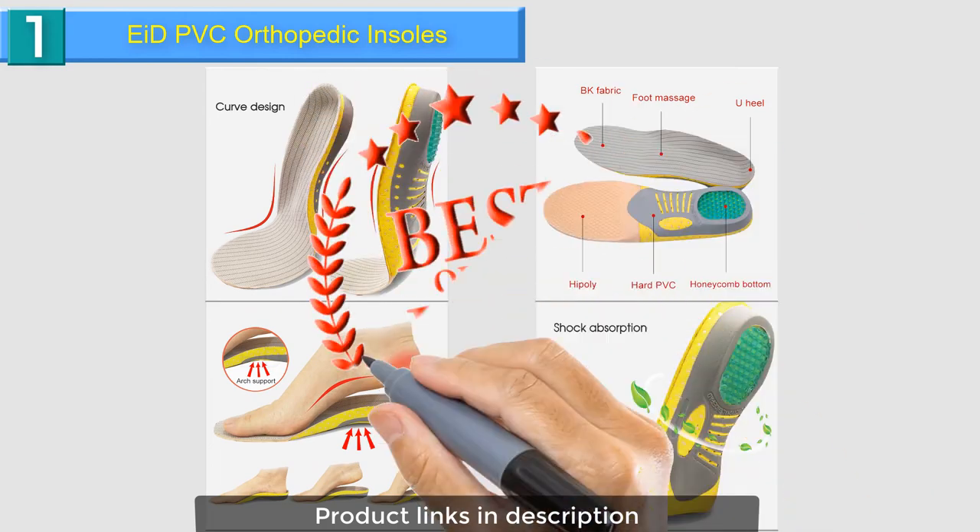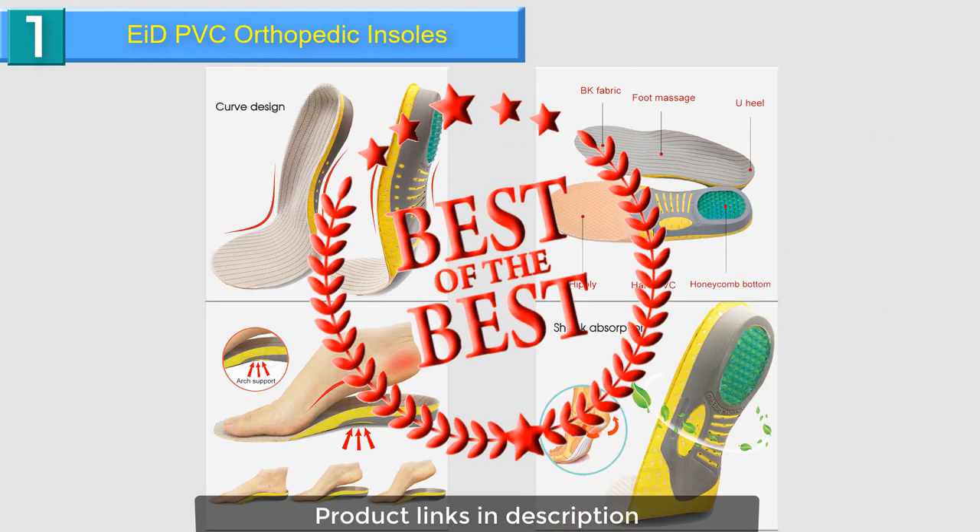My choice is the I'd PVC Orthopedic Insole. Get all product links in the description.